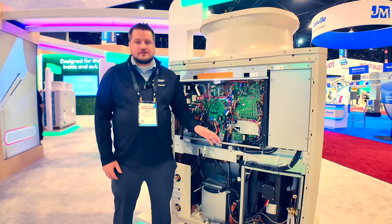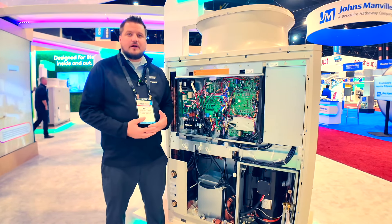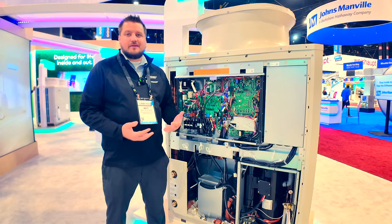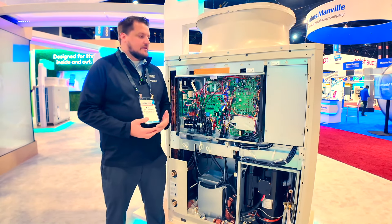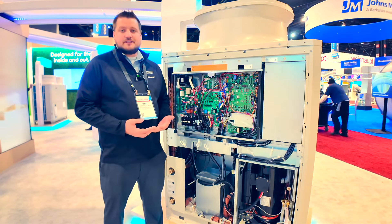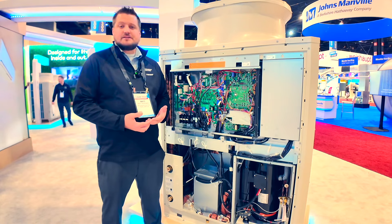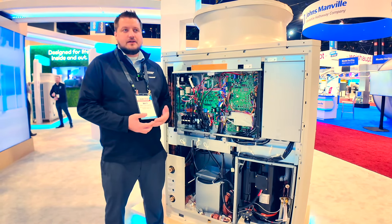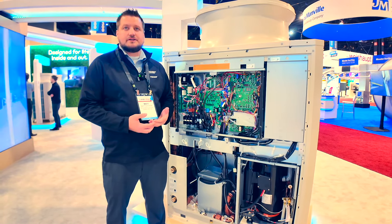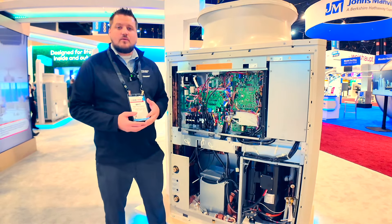So today we have our commercial CO2 domestic hot water heat pump. We brand label it our Heat 2O heat pump. It's also model named QHB. This is a 40kW product that's rated at minus 13°F, and it can achieve 176°F water temperature leaving the system. It's specifically geared for domestic hot water only.